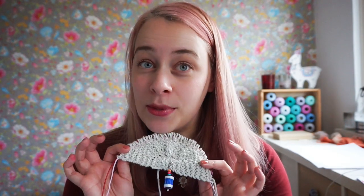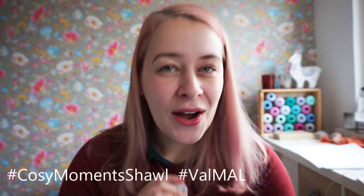It's the best thing to finish a project and then just take out all of those lifelines — that's really satisfying! If you have any more questions regarding lifelines, when to use them, how to use them, or how to rip back, just put them down below and I'll come and help you. I really do hope this video helped you. Happy knitting, and if you're knitting my shawl, share pictures by tagging them with Cozy Moments Shawl for our Valentine's make-along. I'll see you in the next one, bye!